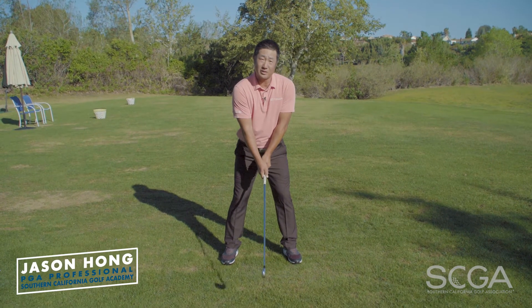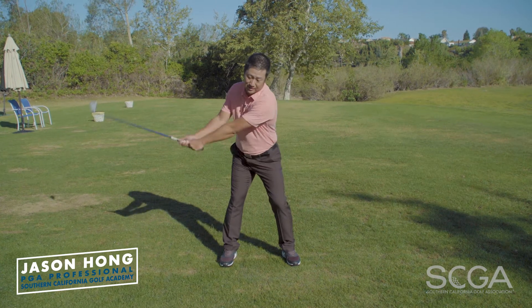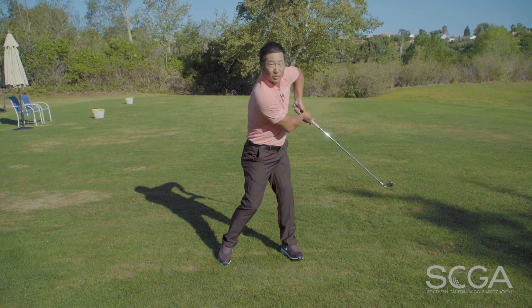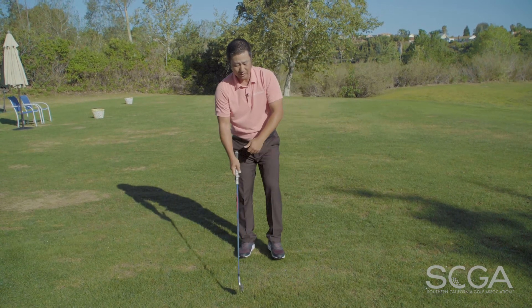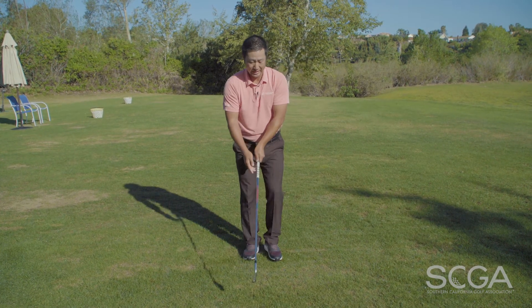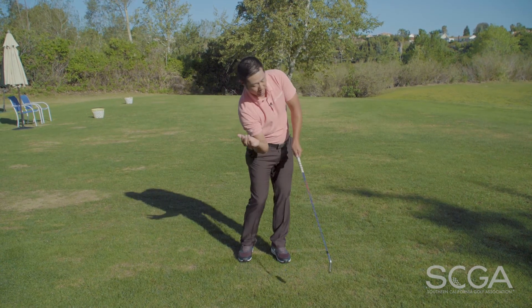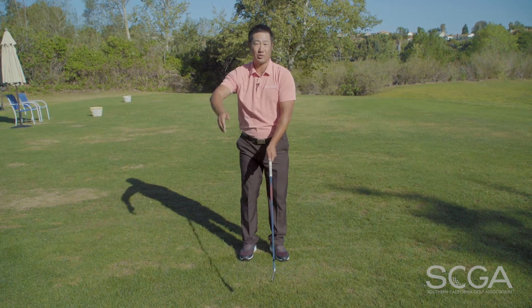Do you tend to come over the top and slice, looking something like this, and have all these chicken wings happening? Well, I've got the perfect drill for you. It's the right elbow — trail elbow in front of your body drill — and it's going to help shallow your club out as well.